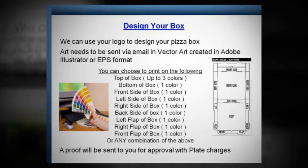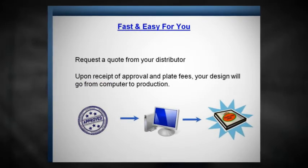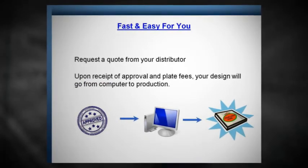A proof will be sent to you for approval with plate charges. Fast and easy for you. Request a quote from your distributor. Upon receipt of approval and plate fees, your design will go from computer to production.